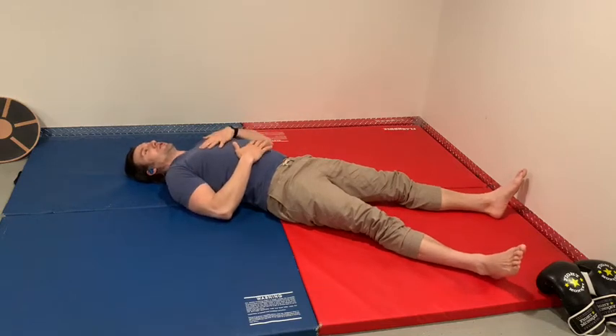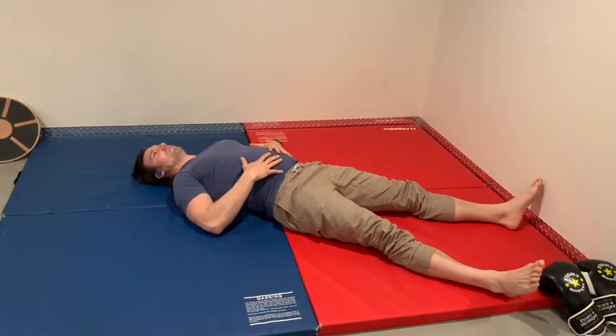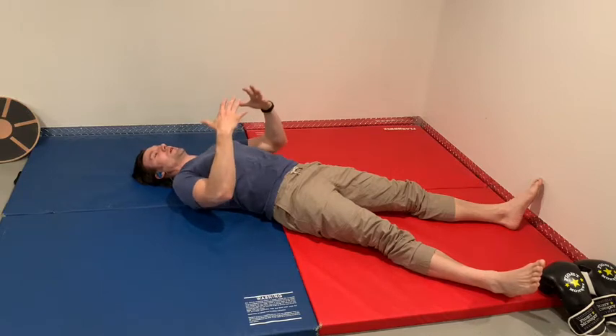Take a couple of nice deep breaths in. Just check in and make sure we're breathing with that belly. Let's inhale in, just get that belly moving. Inhale in, feel that belly move. Exhale out, and you can add in the arm movements we usually do sitting to warm up.